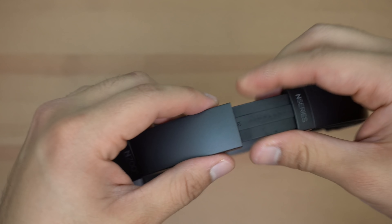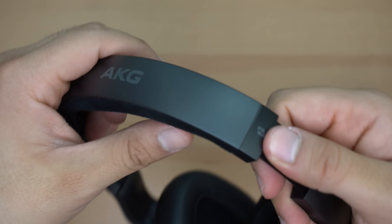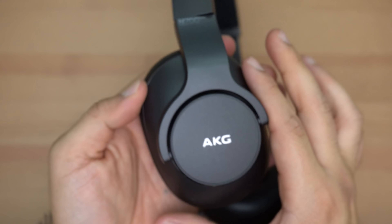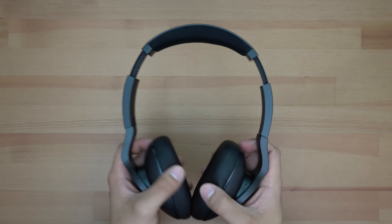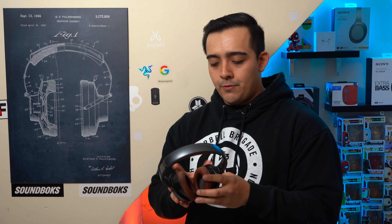The AKG N700NC M2's are $300 headphones and again I'm not all that impressed by their build quality either. They look and feel basically identical to last year's AKG N700NC's, which personally I wasn't a big fan of. From a build quality standpoint though, the AKG's feel much sturdier than the Lagoon ANC's. I'm a big fan of the hit of Alcantara underneath the headband, just like the Bose QC35's. But what I don't like is the very boxy design — these headphones actually feel too sturdy, almost too stiff.